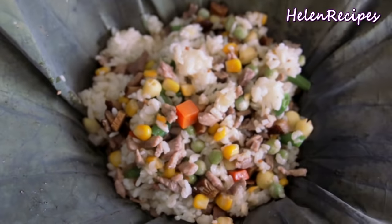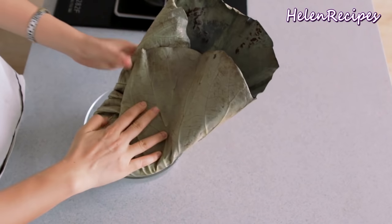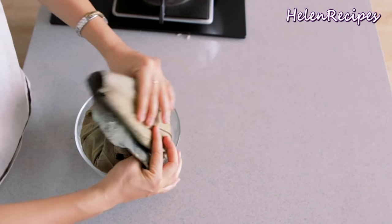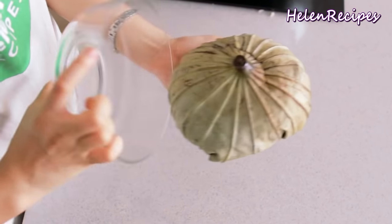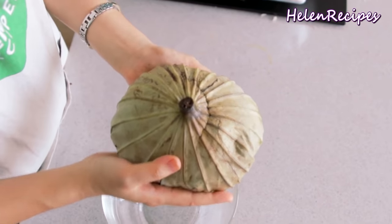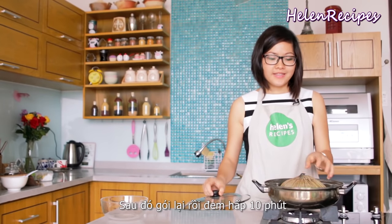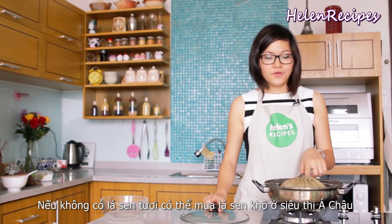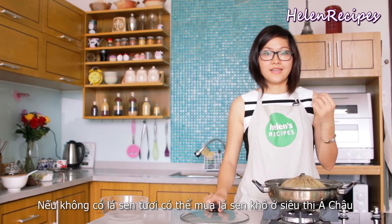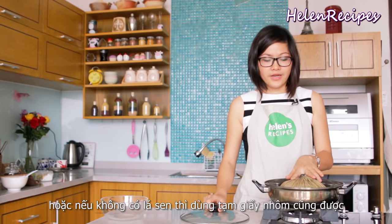Now we are going to wrap it up and put the rice package into a steamer and steam for about 10 minutes. If you can't get fresh lotus leaf, you can use dried ones, which you can buy at an Asian grocery store. If you can't get lotus leaf at all, you can use aluminum foil as well.